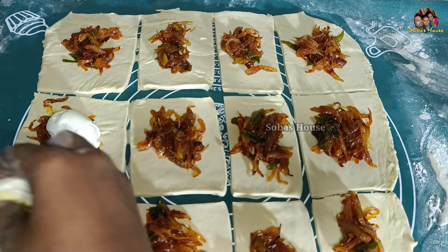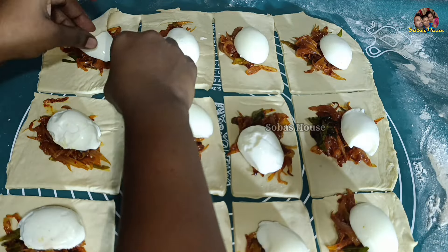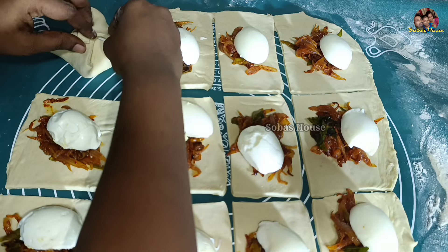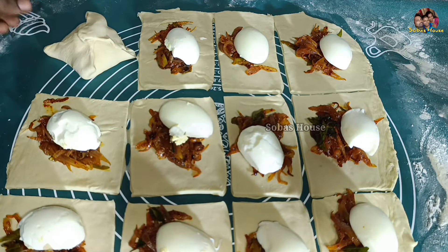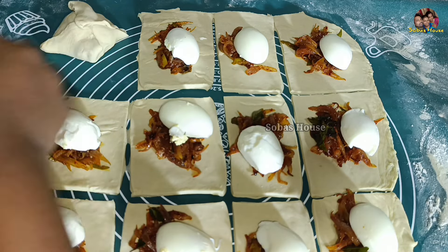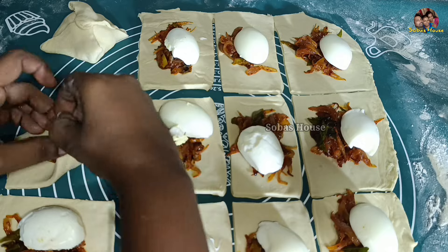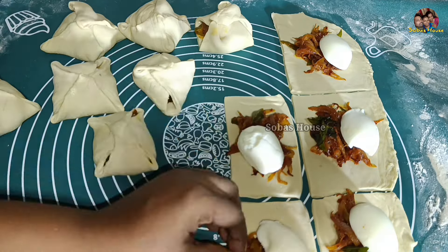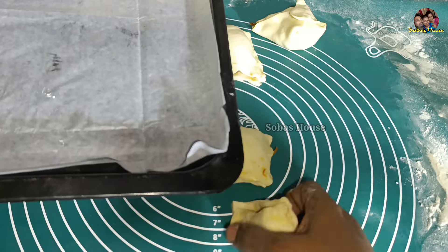Now we are going to take a look at this. This is the one that is done with the three of the two. This is finished. This is finished and finished. This is finished in the second half. This is finished. I finished with the tray and oil paper.